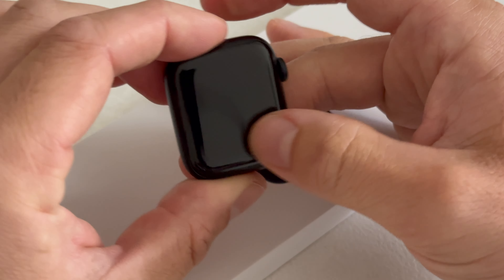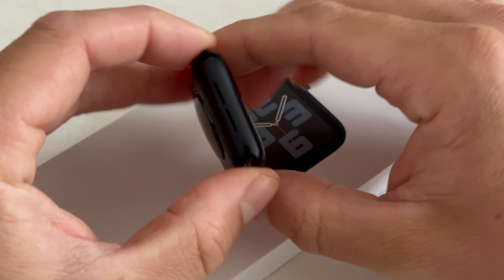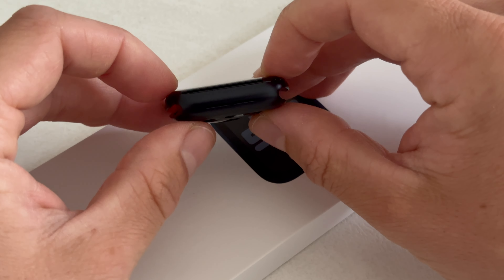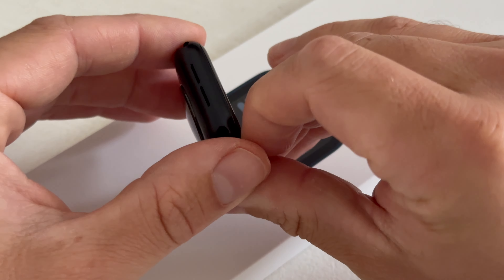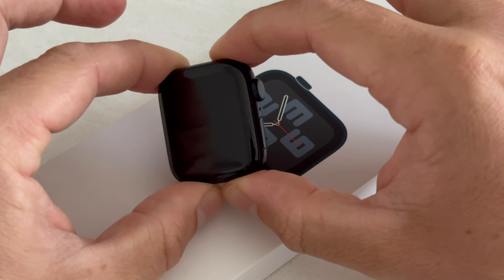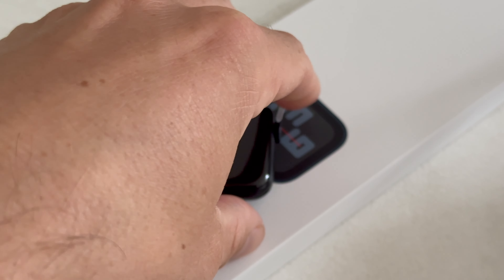As noted, the Apple Watch case is a little bit thicker compared to the newer Series 10 — one millimeter thicker. But then again, if we look at these other dimensions, I think it's a little bit smaller, making it wear even better on the wrist. So let me follow the instructions for the band.